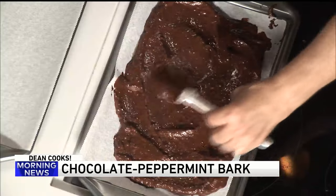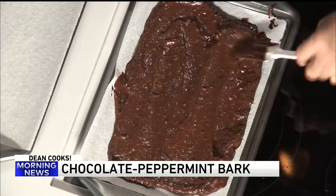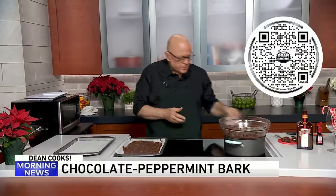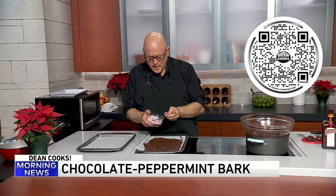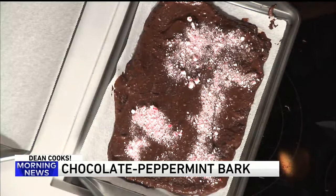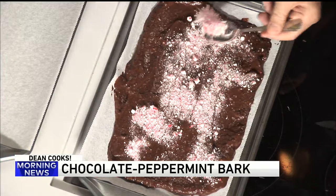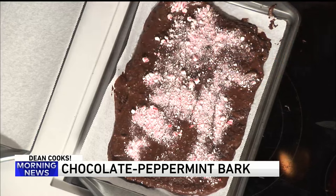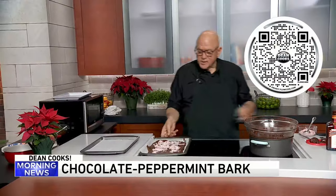That's all you need to do to it: melt the chocolate, put whatever ingredients you want inside, then take those crushed peppermint pieces again and sprinkle them along the top. Put it in the fridge — a couple of hours, overnight, even a couple of days. This is something you can do ahead of time, and it's something that would be fun for the kids to do also.